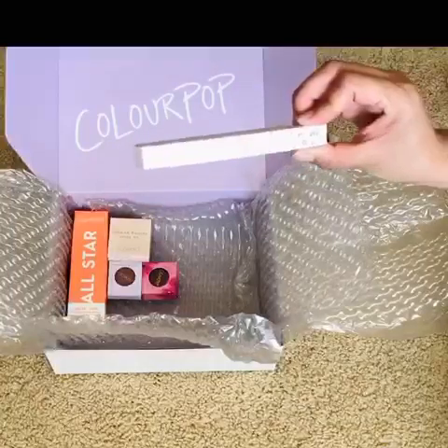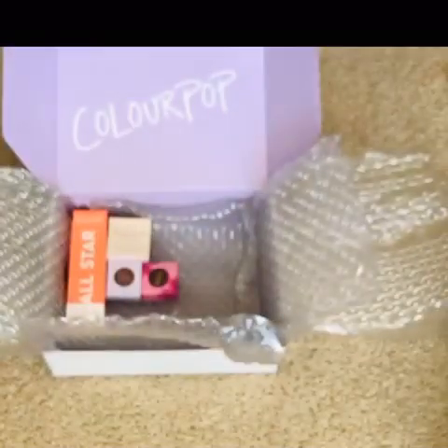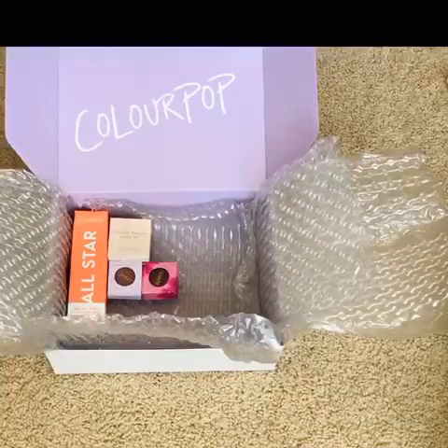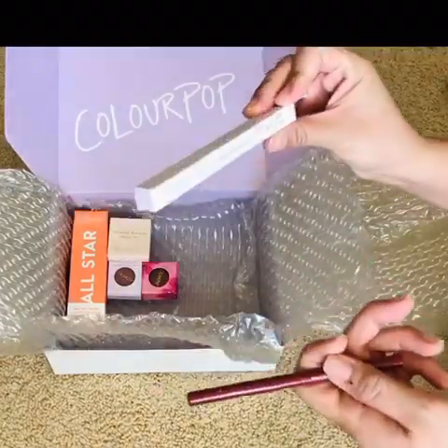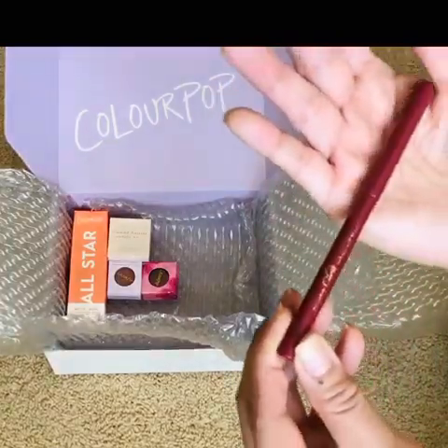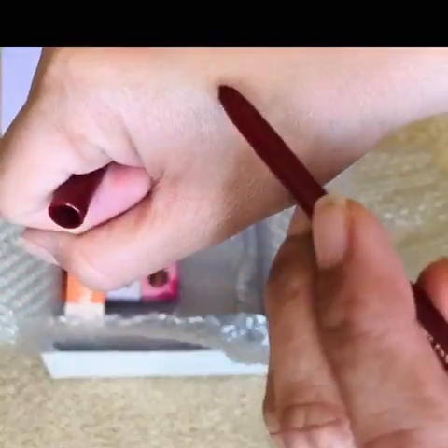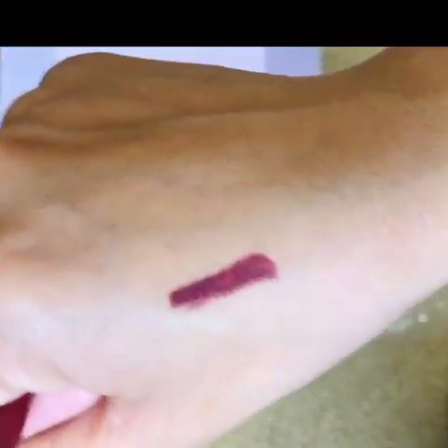The next item is the ColourPop BFF Cream Gel Liner. I already forgot what color I chose — oh, I got the color Joyride. And this is the packaging, guys — so pretty. This is kind of like a reddish-brown color.